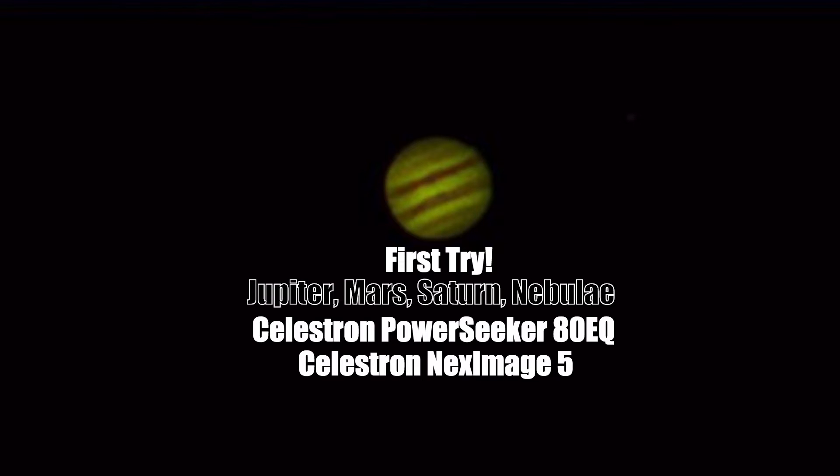In this video, I'm going to show you some of the videos I took of some of the planets on the days of July 17th, 2016 and July 18th, 2016.